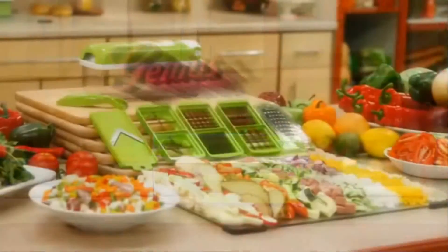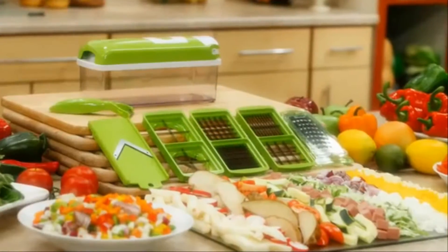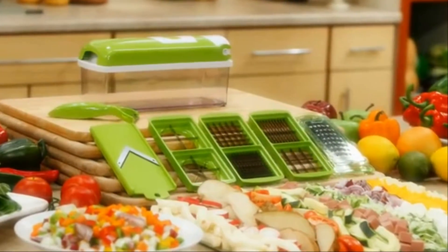Well, it's here, and it's not just nice. It's Nicer Dicer Plus, the revolutionary, evolutionary, all-for-one and one-for-all food preparation station.